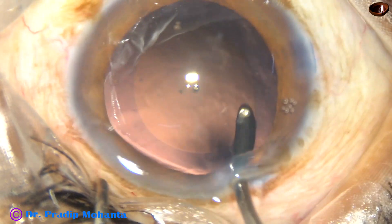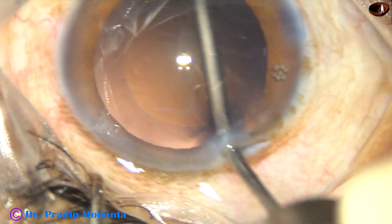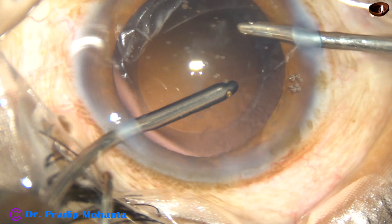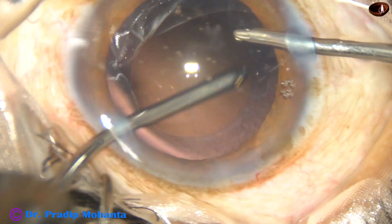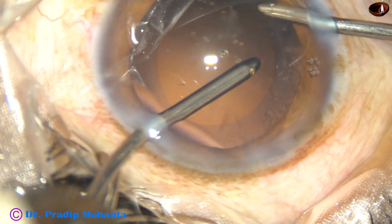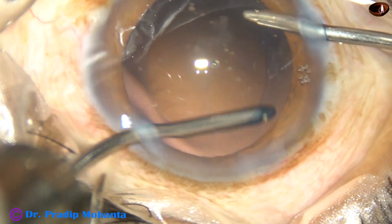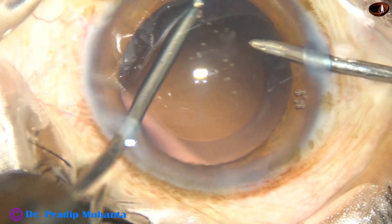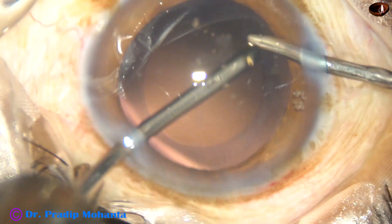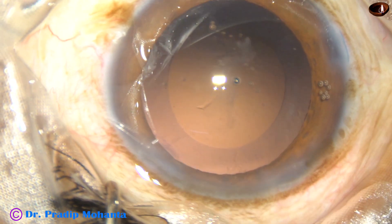Rest of the surgery is edited. Cortical clean-up is done very thoroughly with bimanual irrigation aspiration. At this time I am doing hydro polish. I have asked my assistant to go to capsule polish mode, and I am going to polish the capsule with low vacuum. It is nicely done — a thorough cleaning of cortical matter.